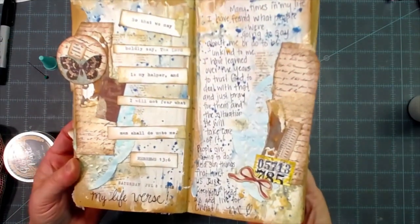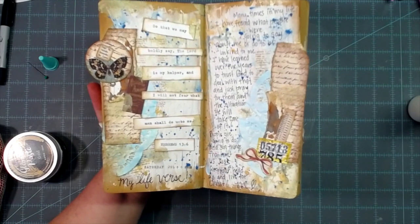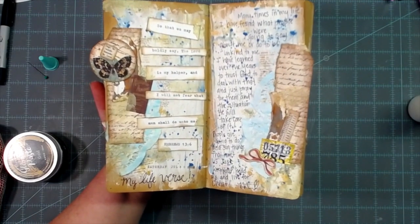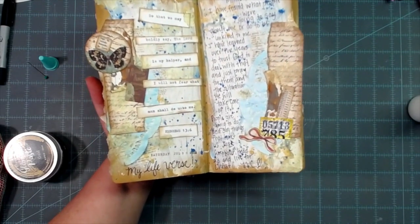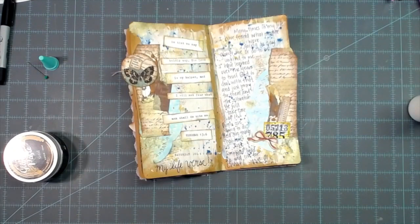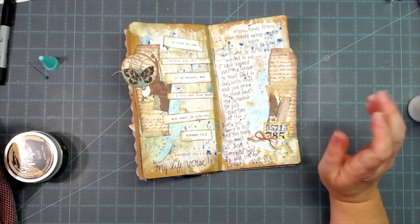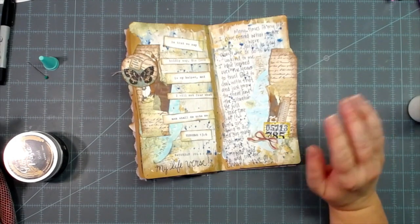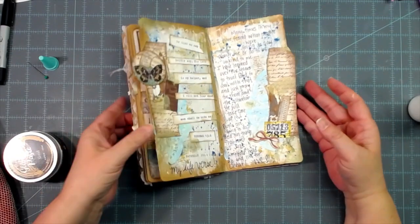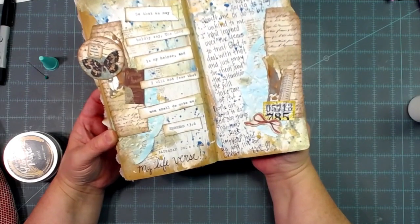There it is - I still have some glamour paste that's needing to dry. Hebrews 13:6: 'So that we may boldly say, the Lord is my helper and I will not fear what men shall do unto me.' That is my life verse, one I go to very often. Here's what I wrote: 'Many times in my life I have feared what people were going to say about me or do to be unkind to me. I have learned over the years to trust God to deal with that and just pray for them. He will take care of it. People are going to do and say things that hurt us - just keep your head up and live for Christ.'